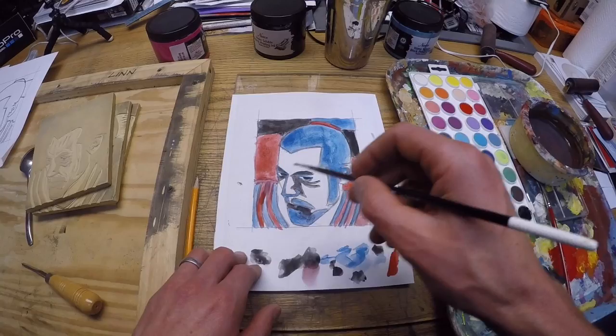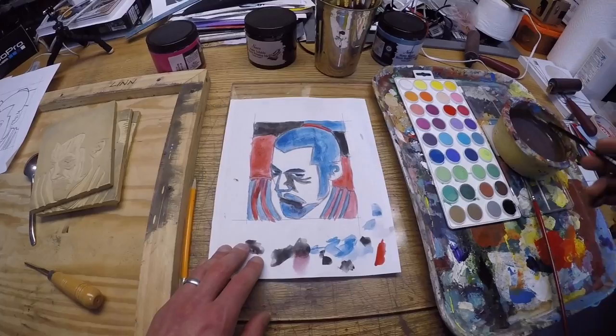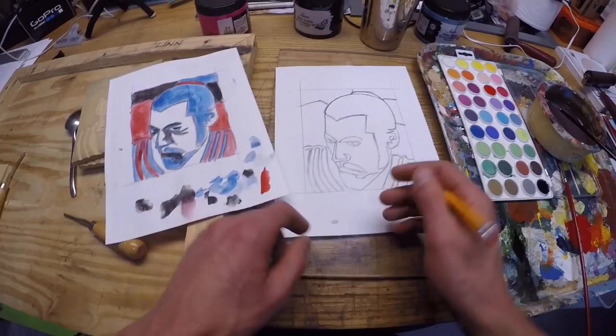You can kind of tell I messed up his mouth there. Our teachers mess up too. But again, this doesn't have to be a masterpiece — this is just planning out your color scheme. So once you have this painted out, you can go back to your original and figure out what you're going to cut first, second, third, etc.